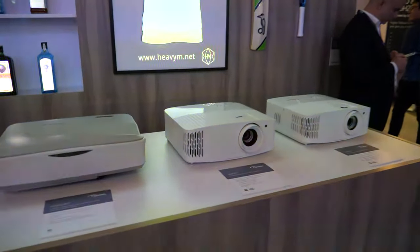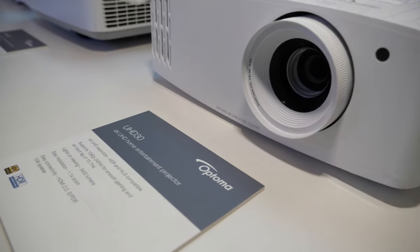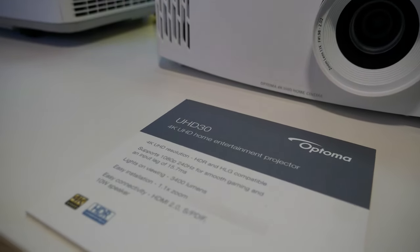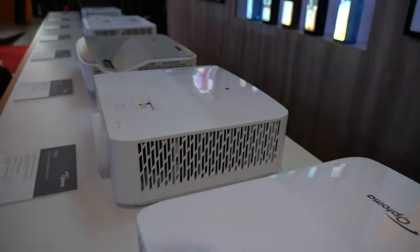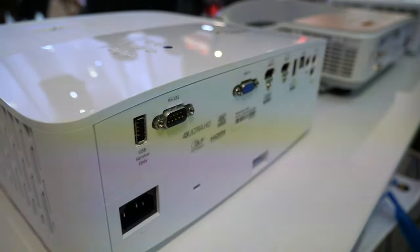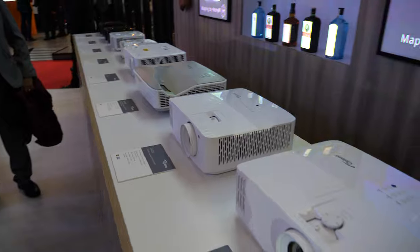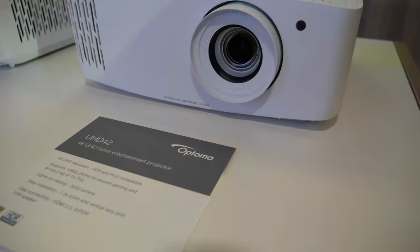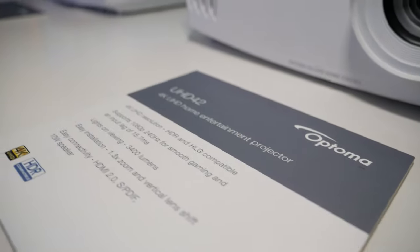Here's the UHD30 — that's a new product that will be available next month. It supports 240Hz, so it's a gaming product. The 240Hz provides a higher refresh rate for smooth motion. 240Hz is in 1080p — in 4K it's just 60Hz. The UHD42 is similar but now comes with 1.3x zoom and vertical lens shift.